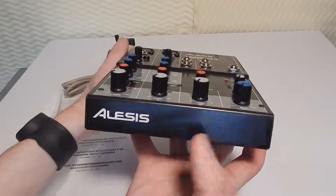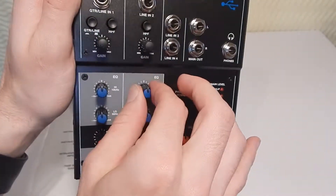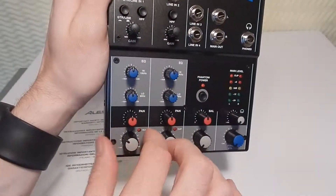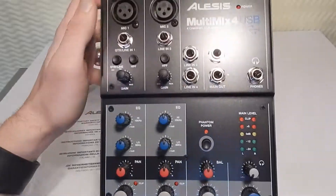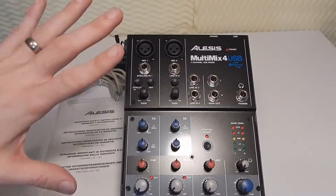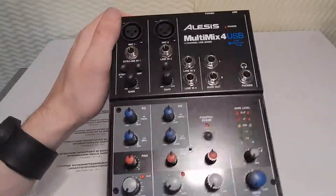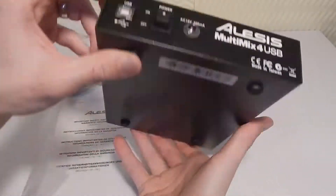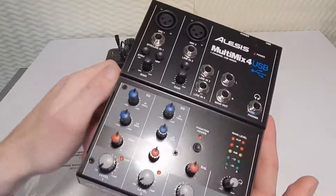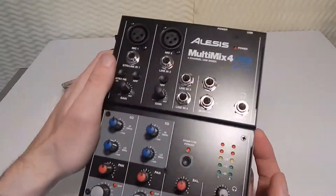Very very nicely done, very nice finish. I've heard that the knobs are a little bit weird — they're plastic, they don't seem too bad, they're a little bit lesser quality. This board is around 60 to 70 bucks, probably the cheapest USB mixing board you can get. The fact that it's all metal when some of the other ones are plastic, and it has plastic knobs, doesn't bother me too much.